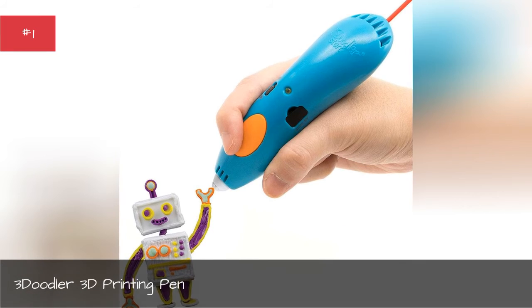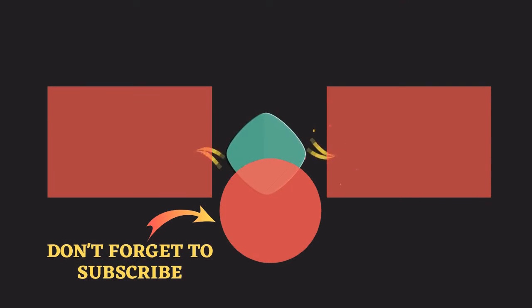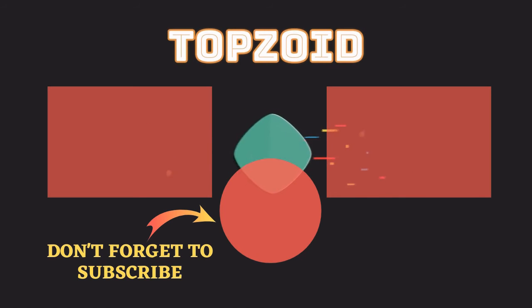Number 3: Doodler 3D Printing Pen. Hey guys, thank you so much for the support — like and comment down below. And also, thank you so much for watching. I look forward to seeing you in the next video. Take care. Bye.